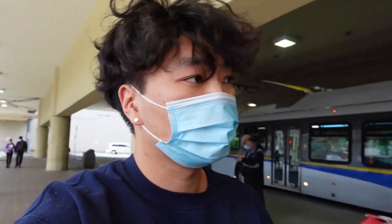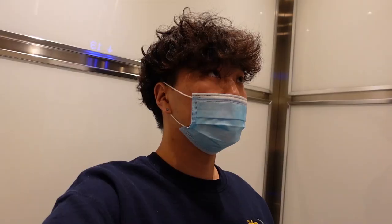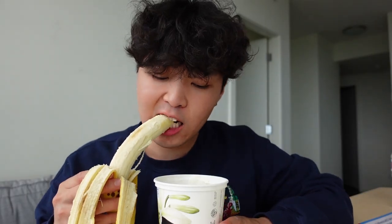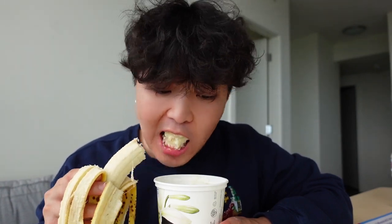I think for dinner tonight I'm gonna make some tangsuyuk — it's a Korean fried food thing. But I need oil for that and I ran out at home, so we're gonna go get some right now. Before we cook: yogurt, oat milk, hamster food, banana. Lately I feel like I've put on a lot of weight, so I'm trying to cut and eat healthy — like you know, bananas and hamster food.